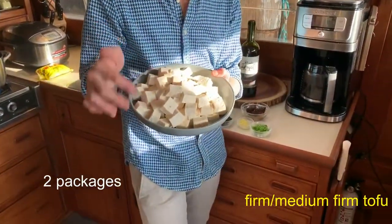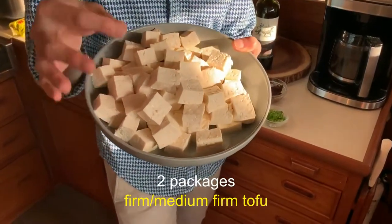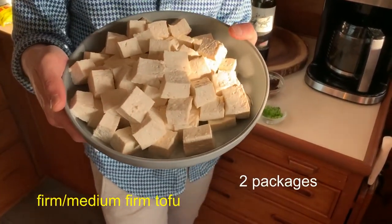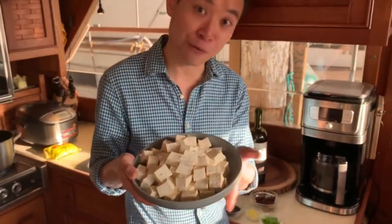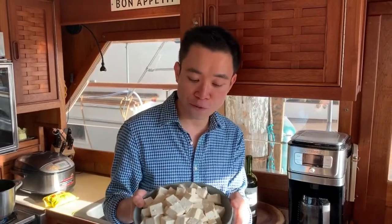Tonight I use firm tofu, cut into small pieces. Sometimes I use soft tofu — that's totally fine when cooking at home, not like serving in a restaurant. In restaurants, they always try to keep the tofu in whole pieces. But tonight I'm going to use firm tofu and keep it in whole pieces. If you use soft tofu, you can smoosh them — that's totally fine.